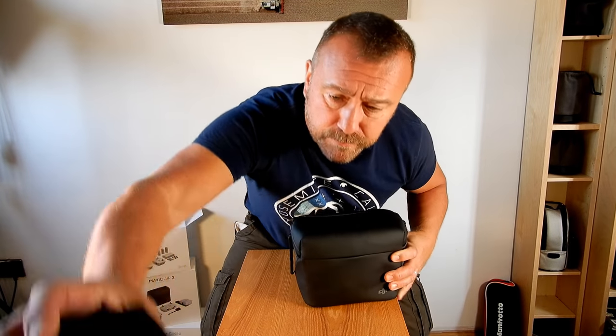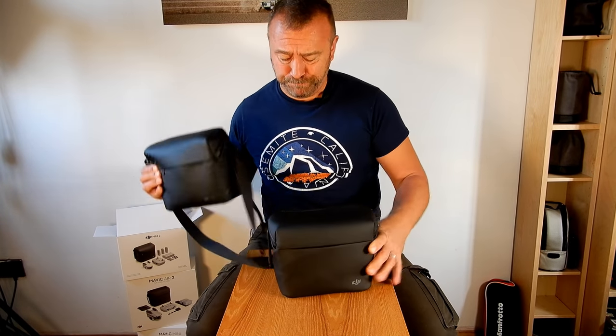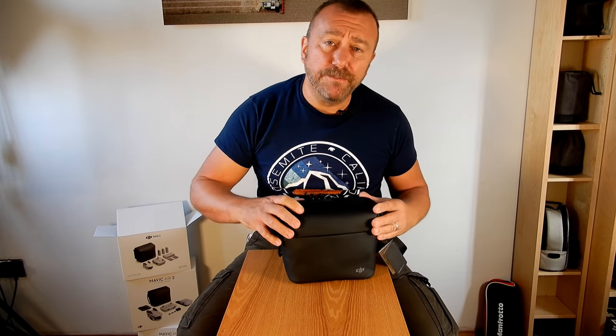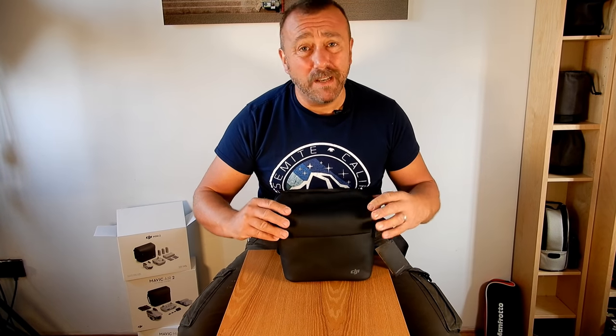So here's the bag - the Air 2 bag. Safe to say, absolutely identical. I wasn't a fan of the bigger bag for the Air 2 initially, but after using it hiking for a few months, I absolutely love it now.